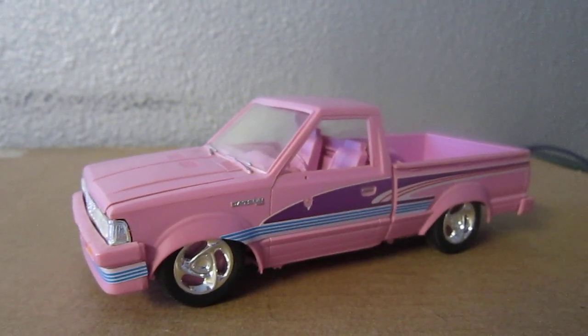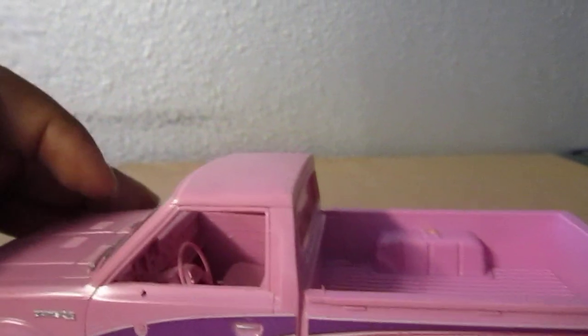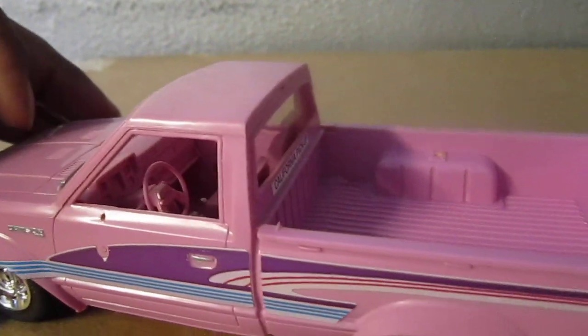That baby is going to be hella fast. All the pieces are right there inside.